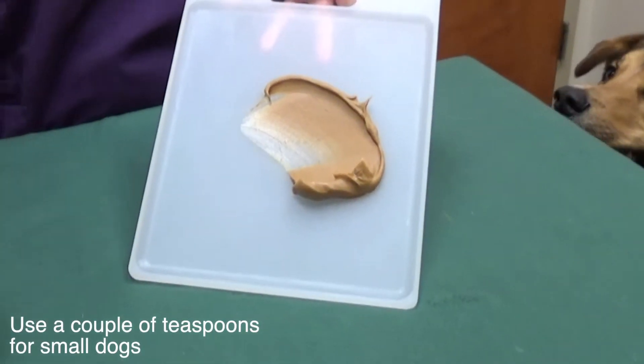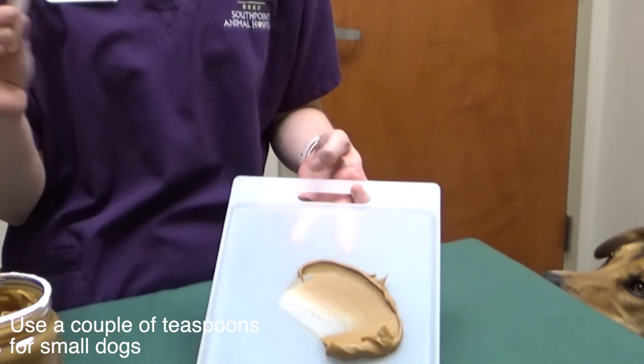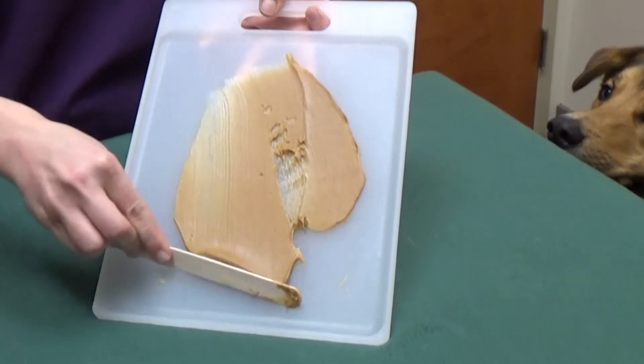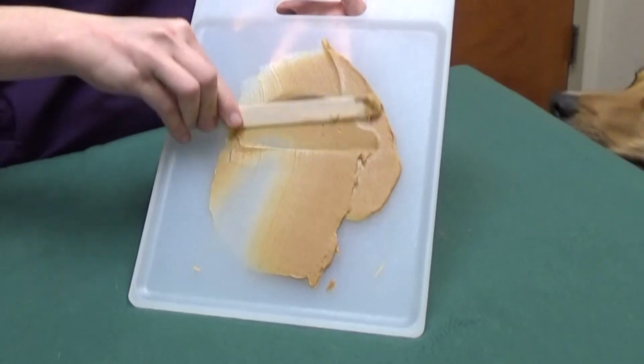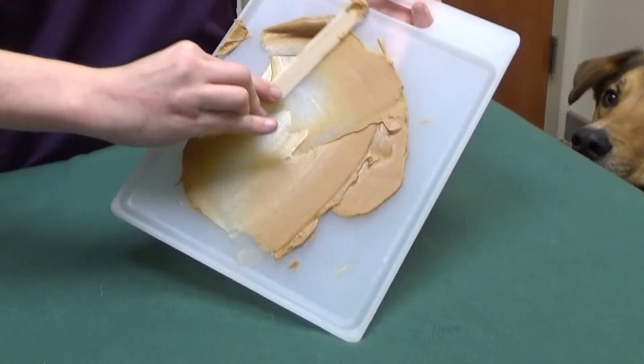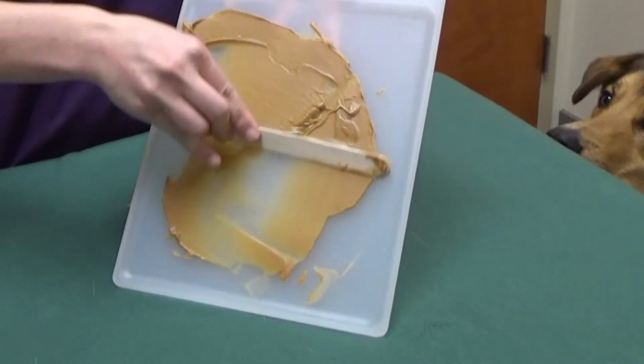Take a popsicle stick or a tongue depressor spatula, whatever you have available, and just start icing the peanut butter board real thin to where the dog can't get it off in clumps, and it does take them a few minutes to lick it clean.